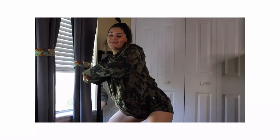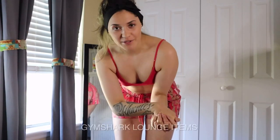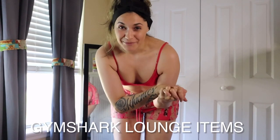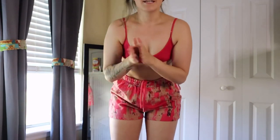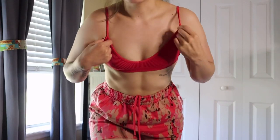Hey guys, welcome or welcome back to my YouTube channel. I am going to do a review on a couple of lounge items from Gymshark. I have to admit I'm not very pleased with the stuff that I got, but I wanted to review it so that it would help you guys in case you were looking at these items as well. This bralette is from Cotton On — it is not a Gymshark item.